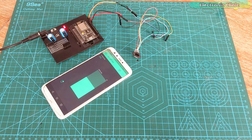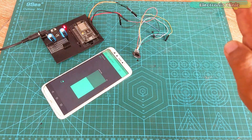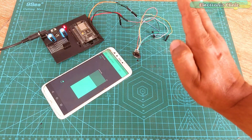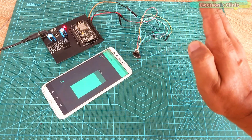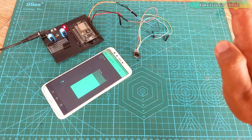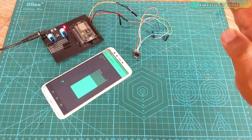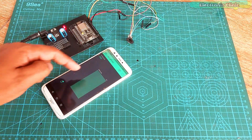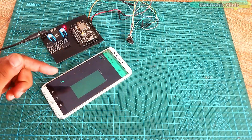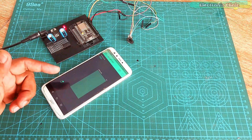For demonstration purposes, I am using my hand and a hardboard which you can think of as the water level. This is the smartest water level monitoring system because you get the actual distance in millimeters and the water level inside the tank in percentage. When the water tank is empty, you will also get a notification on your cell phone.